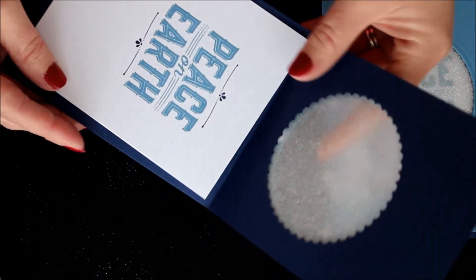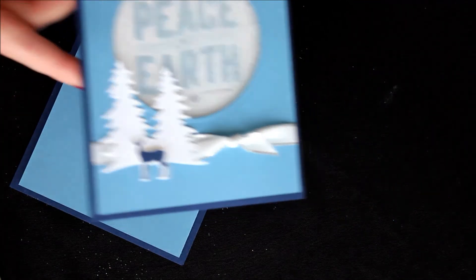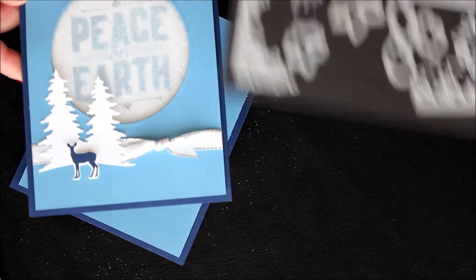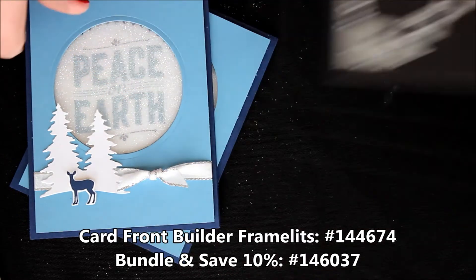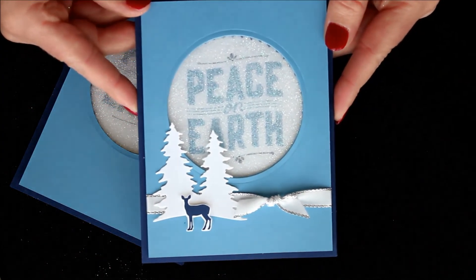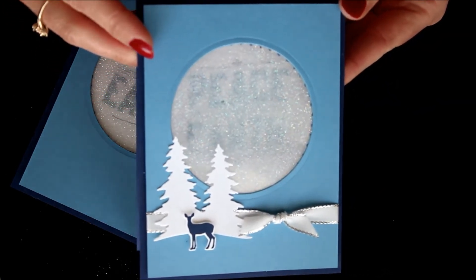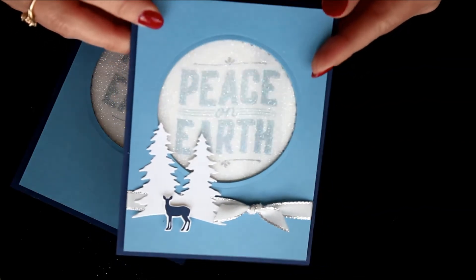Of course I still need to adhere the inside piece and add my little decoration. The decoration uses the Carols of Christmas stamp set and the Card Front Builder Framelits — I used the little deer to cut that out, and then the trees done in Whisper White. Isn't that absolutely stunning? I just love that glitter center there, and I love that it's nice and contained so I don't have to worry about it flaking off or getting all over me. I love it!